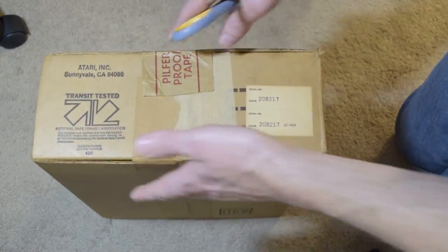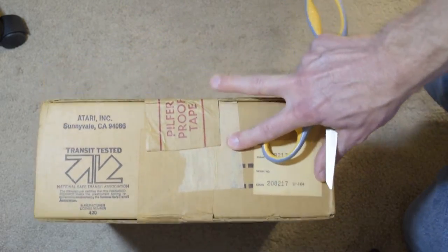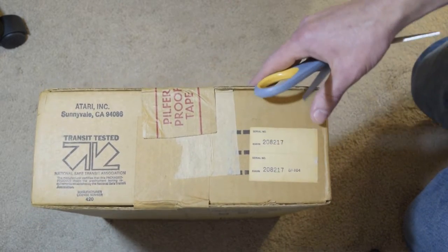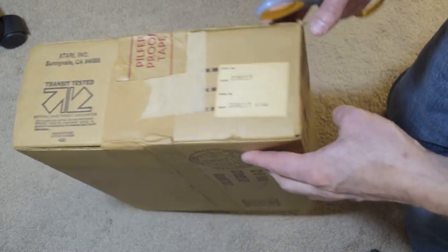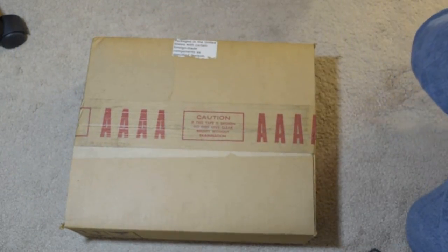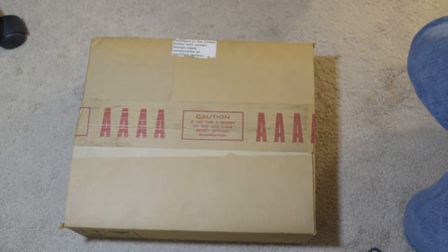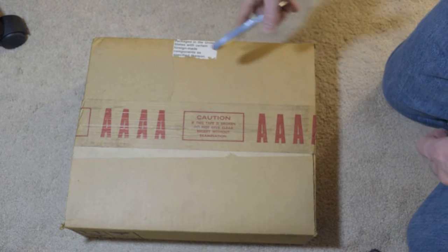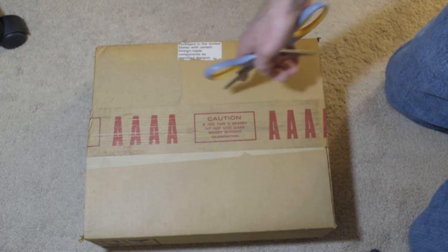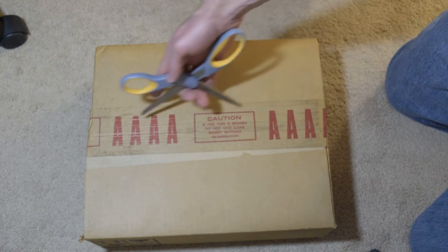These were in high demand for people who wanted to use a dial-up modem or a printer on their Atari 8-bit. Atari really couldn't keep up with demand, so there were other vendors. Let's go ahead and start opening.